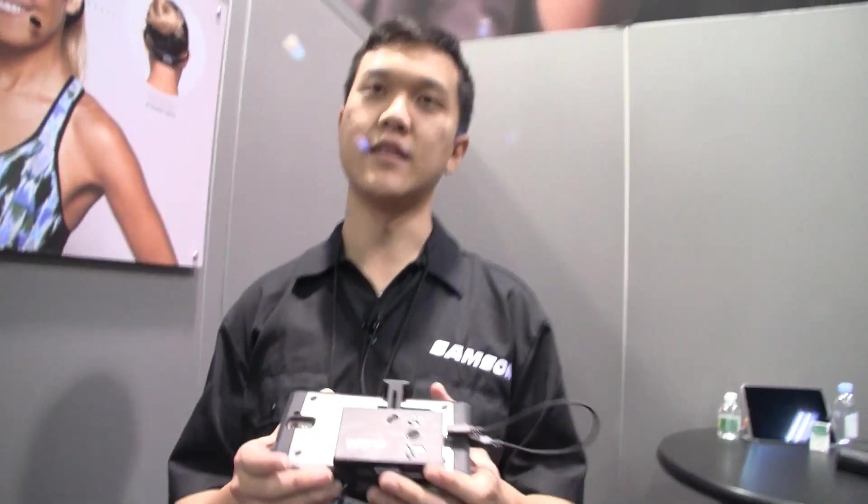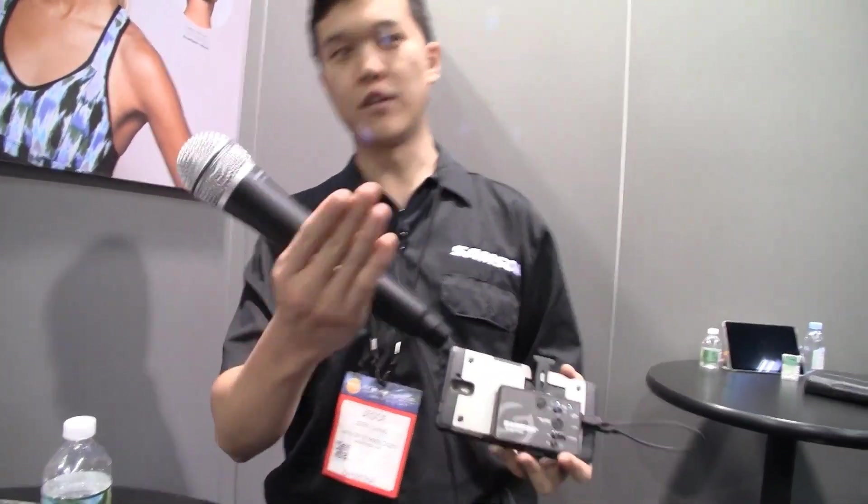The beauty of this thing is that it can connect with up to two of our transmitters. This is our handheld configuration for the transmitter. There are also other samples over there in the shotgun and belt pack lavalier configurations.